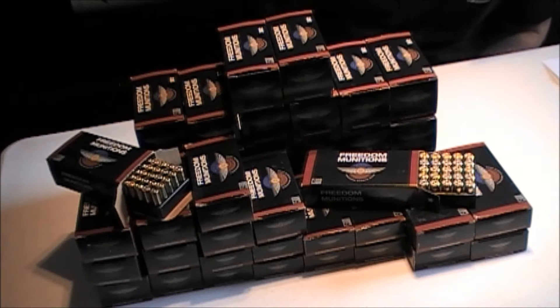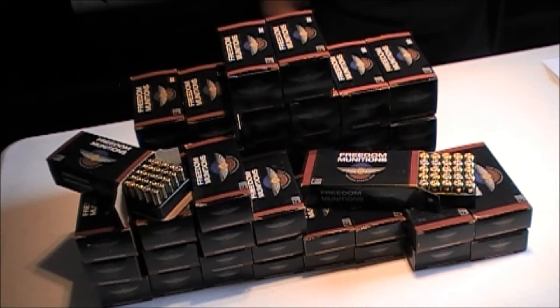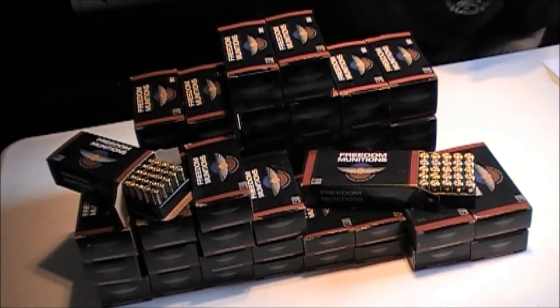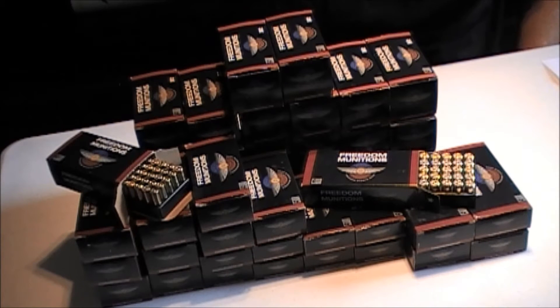Red River Tactical and Outdoors is made up of me and three other guys. They get together and shoot and do product tests about every weekend. About three months ago we found Freedom Munitions online and seen their prices were amazing and they offer free shipping on your first order. So we decided to give them a shot. We placed our first order for three thousand rounds and we haven't looked back.